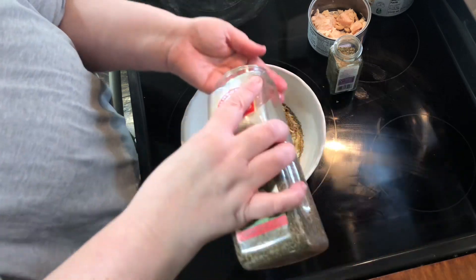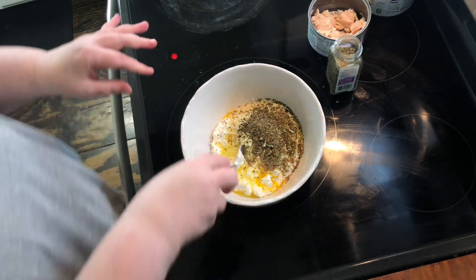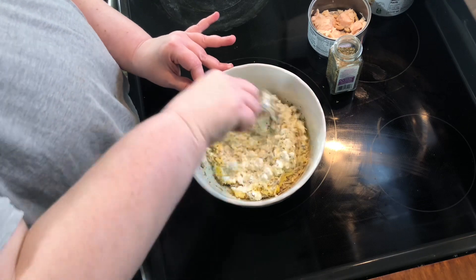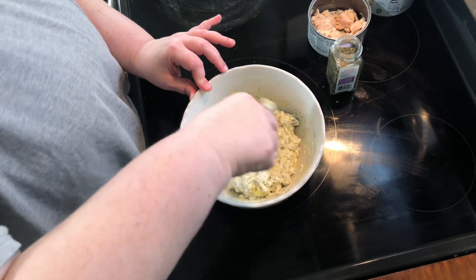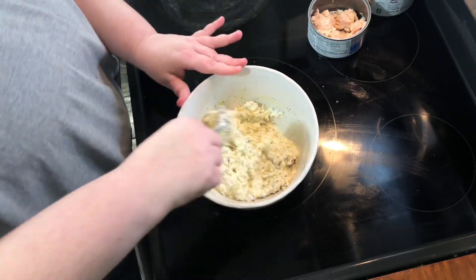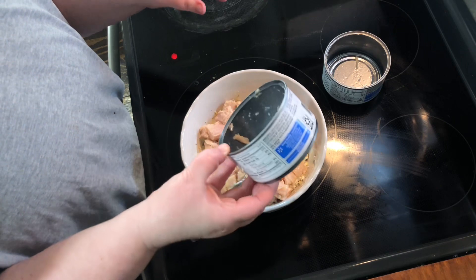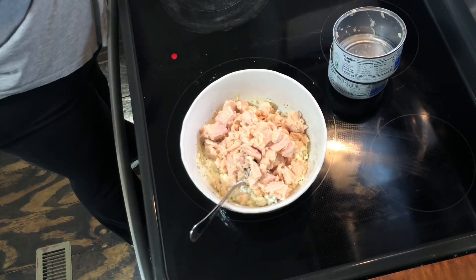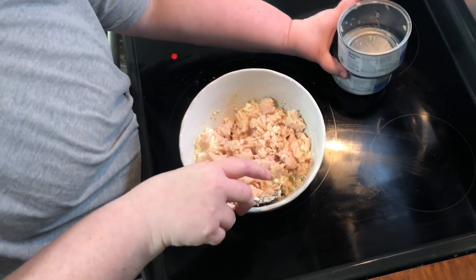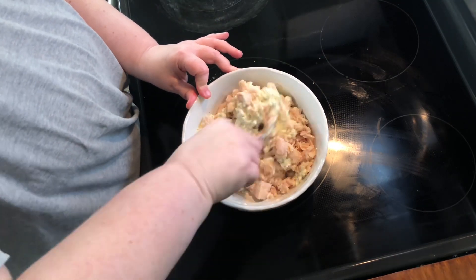And a teaspoon of basil. You don't have to be exactly dead on in those measurements, but you need to be pretty close. Alright, we're gonna stir this up. I've already cooked my jumbo shells to al dente and drained them. We're gonna fill them up with this mixture. We're gonna go ahead and add our chicken — one and a half cans worth of the 12.5 ounce size. Remember that, because you have a smaller size and a bigger size. So just combine those.